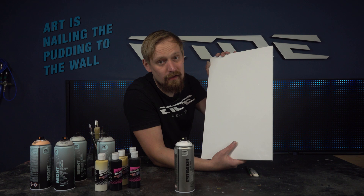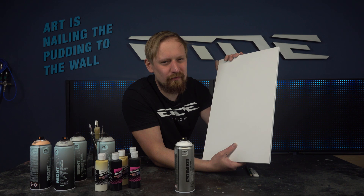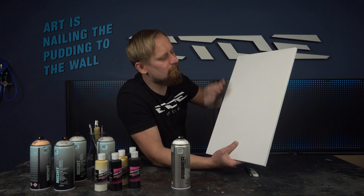You can paint on canvas or paper, but it's not ideal because paper soaks up the color and lacquer as well. I recommend painting on a piece of MDF, or if you use canvas, prime it too.